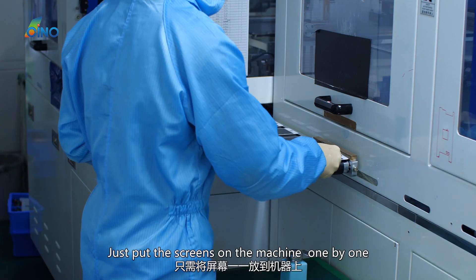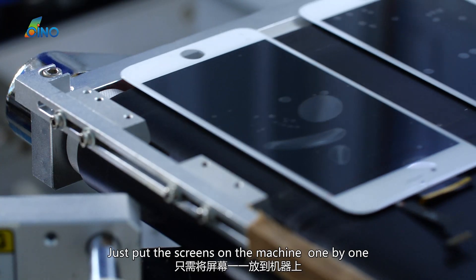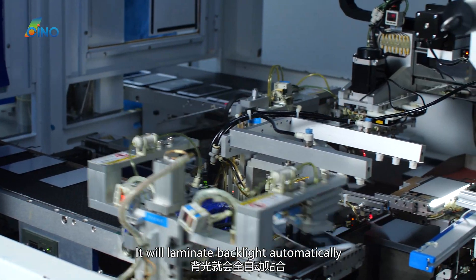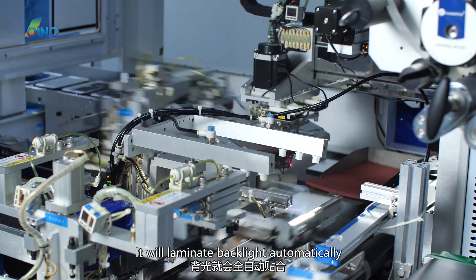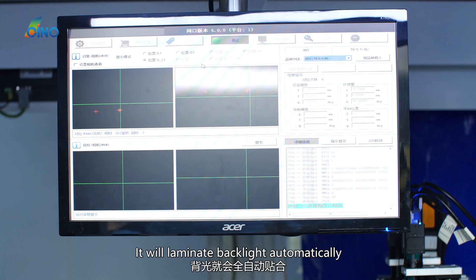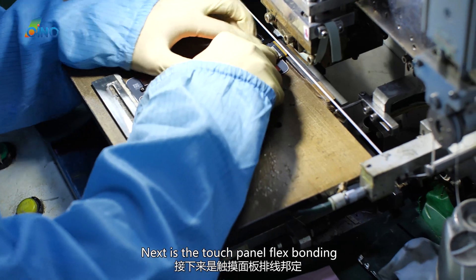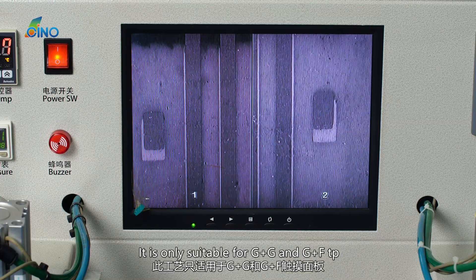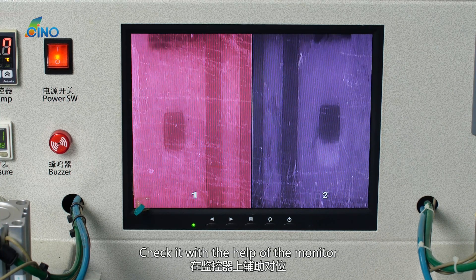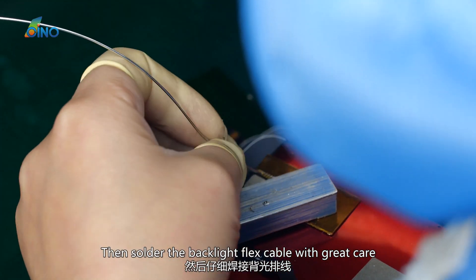Here is the backlight laminating assembling line. Screens are placed on the machine one by one and it will laminate the backlight automatically. Next is the touch panel flex bonding, which is only suitable for G plus G and G plus F touch panels, bonded on an ACF bonding machine. The process is checked with the help of a monitor, then the backlight flex cable is soldered with great care.